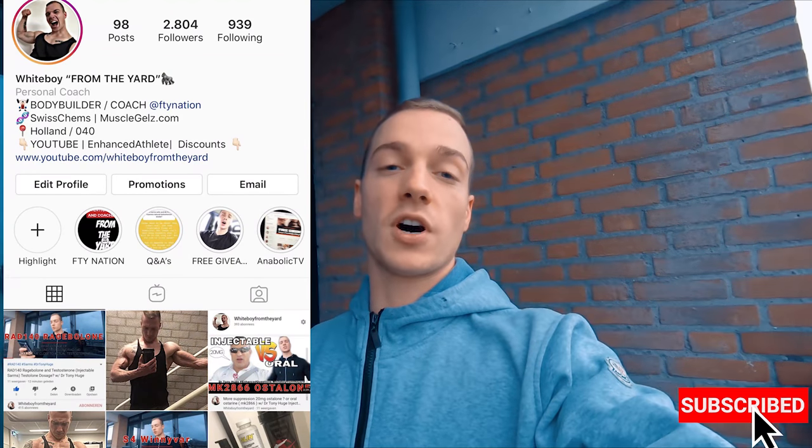I recently ordered some Winivar and Rage Balloon myself. That was it for today's video — thanks for watching. Shout out to Tony Huge and Crack Elias. If you liked the video, please subscribe and follow me on Instagram. Time to get massive!